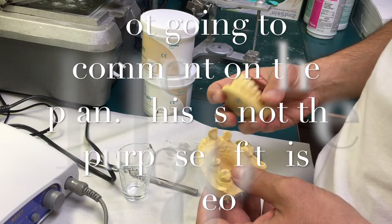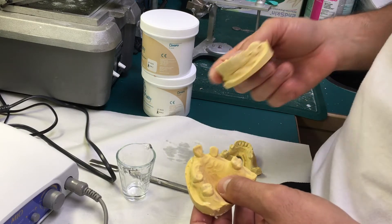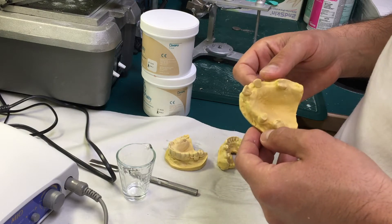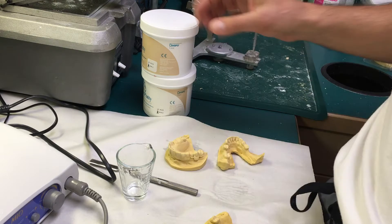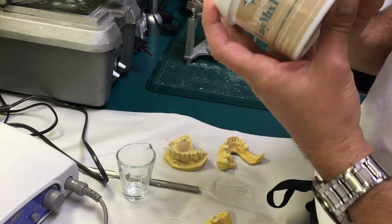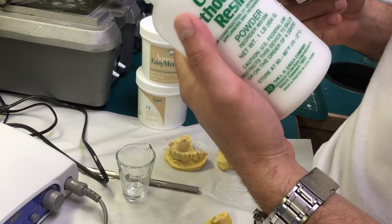In a common situation, this is the patient's cast with the existing RPD and we're going to use this. I'll show you an inexpensive way on how to proceed. What I have here is some petroleum jelly, a silicone putty — this particular one is the Aquasil — and I also have monomer and powder.